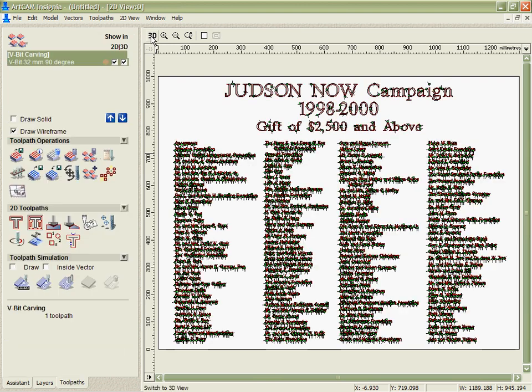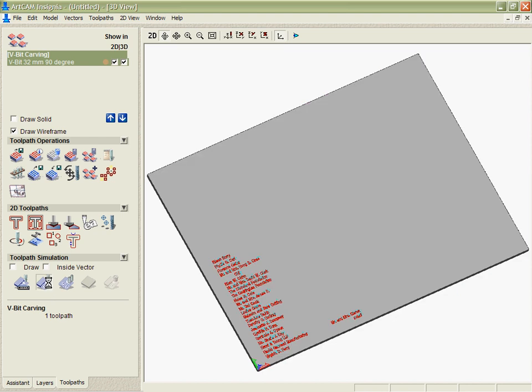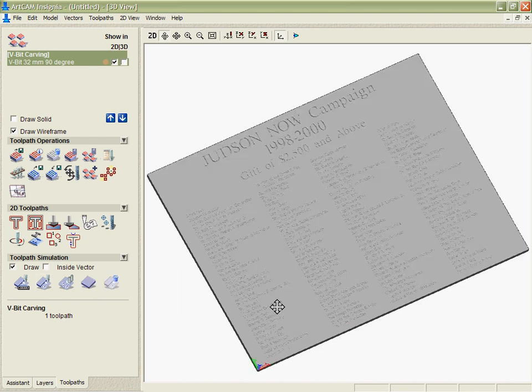If we go into the 3D view we can see that tool path and we can simulate it. Really in a very short amount of time we're able to calculate the v-carving for all these names and we'll be able to output that and cut it now.